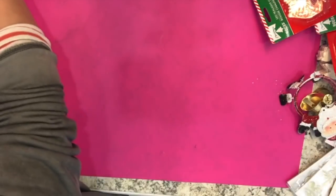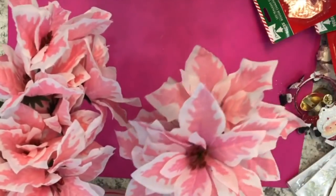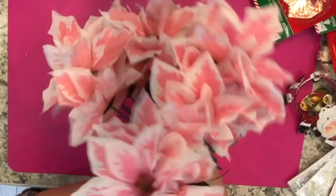I got some more pink decorations for my studio — pink and white poinsettias to do some decorating in here.